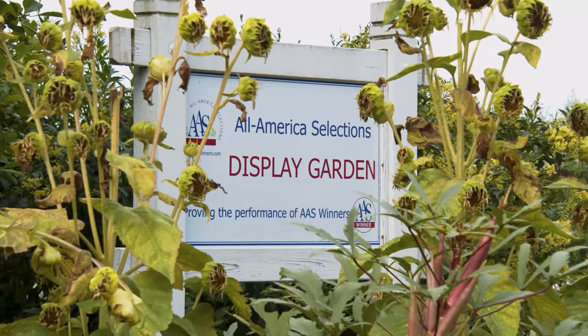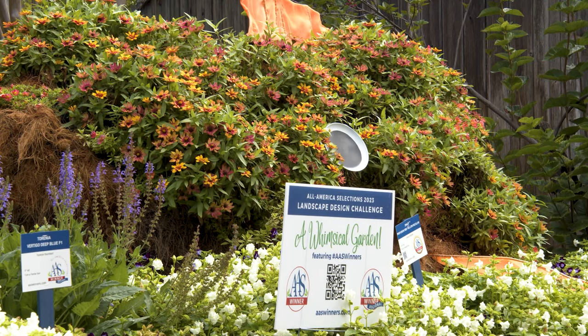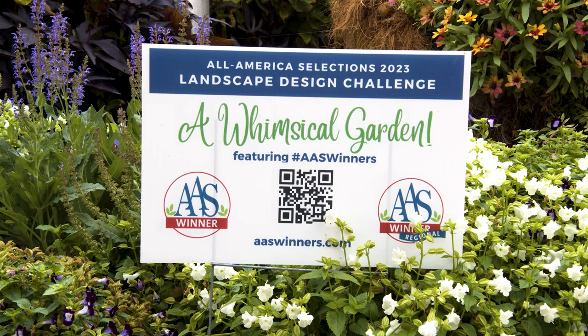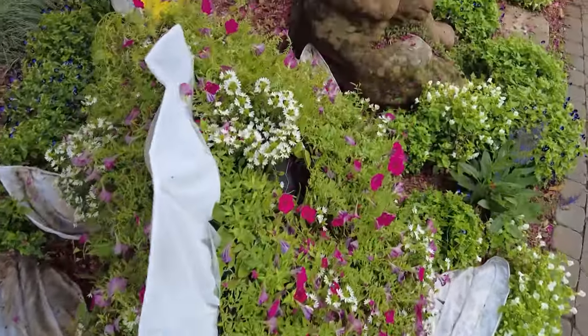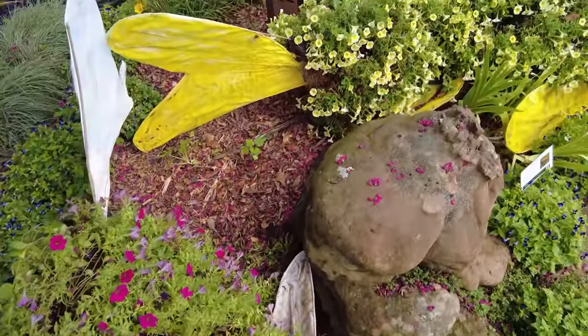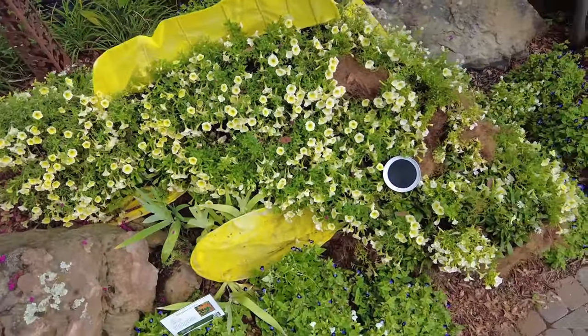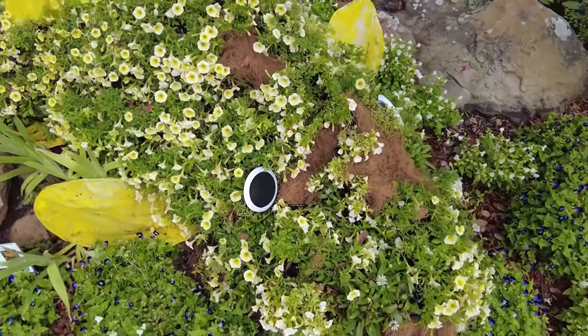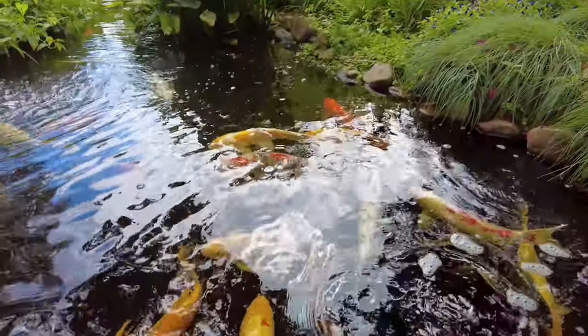We've been an All-American Selections display garden for many years, and every year they offer a design contest. We've never participated, but this year we really wanted to. The theme is a whimsical garden, and something we've always wanted to do is living sculptures. We toyed around with some ideas, and just like everything here at the Teaching Garden, we had to go bigger — and of course we had to do koi fish because of our wonderful koi collection in the pond.